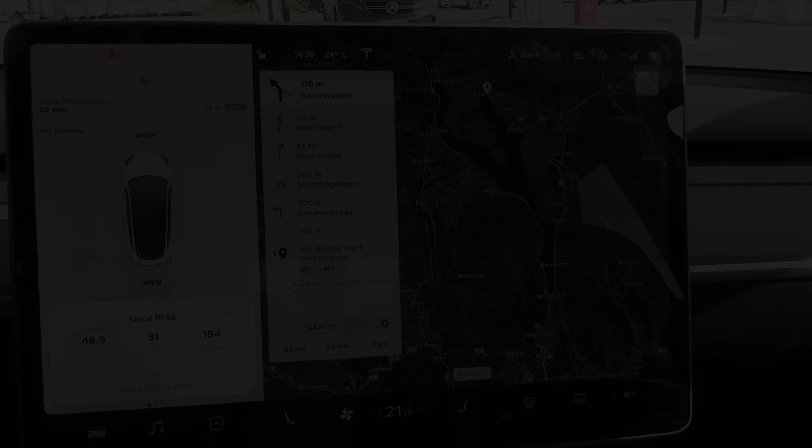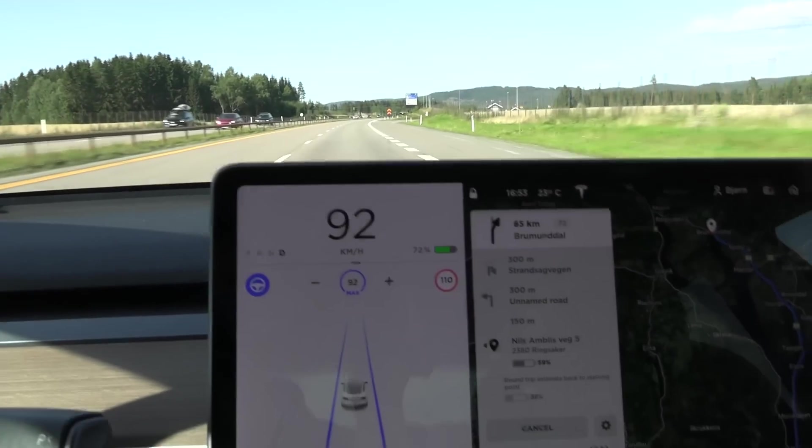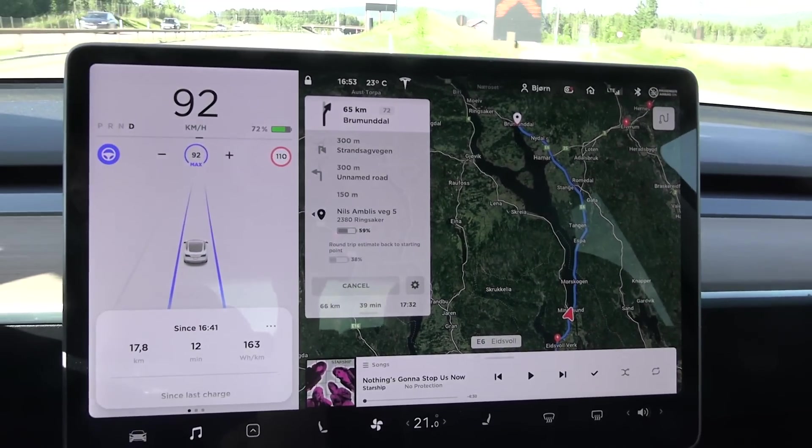90 kilometers per hour. All right, we are on the move. Just like last time we cruise at 92 kilometers per hour, and just like last time we have to play Starship.